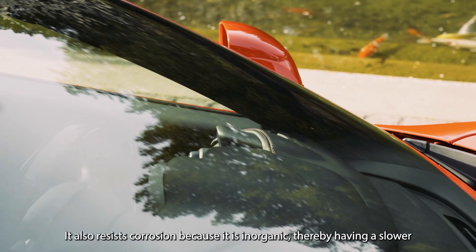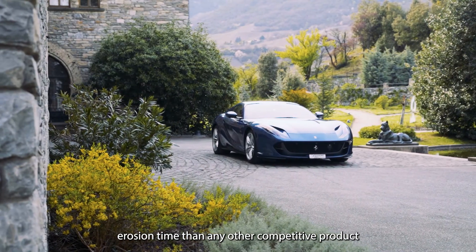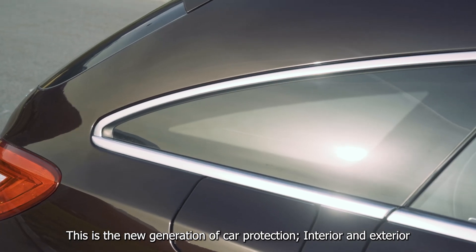It also resists corrosion because it's inorganic, thereby having a slower erosion time than any other competitive product. This is the new generation of car protection, interior and exterior.